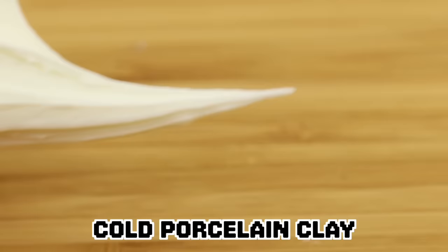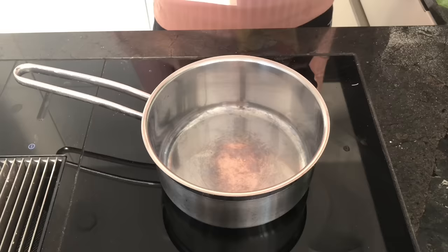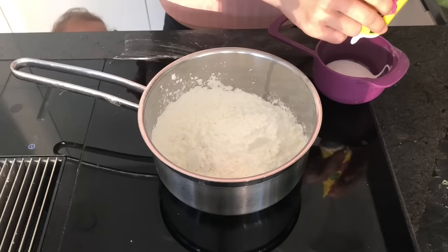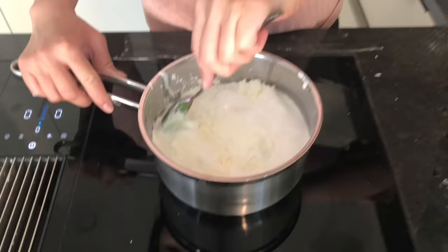Now we've got cold porcelain clay. If done correctly, this one is just as good as store-bought clay, so I'm really excited to try it out. To make this you'll need one cup of cornstarch, one cup of PVA glue, one tablespoon of lemon juice, and one tablespoon of baby oil. The recipe for cold porcelain is pretty flexible, so check the description box for substitutes. Then place it on low to medium heat and stir until the mixture starts to thicken and pull away from the sides of the pot.